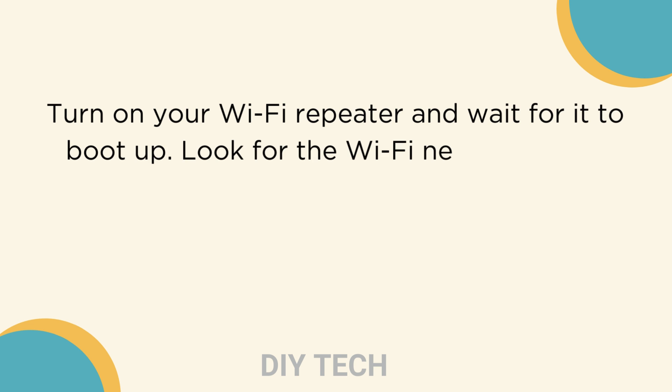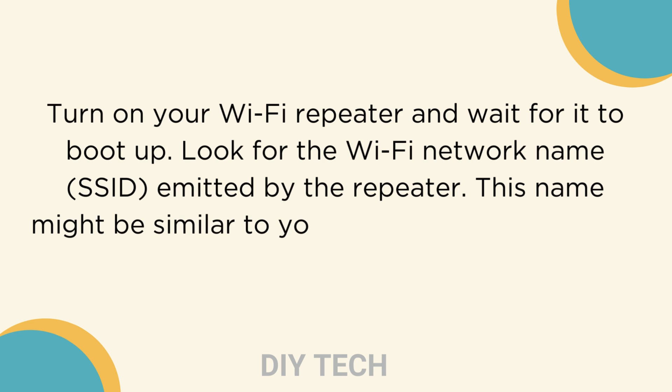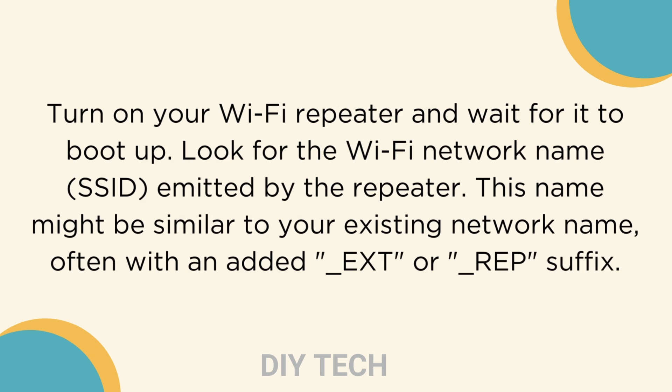Look for the Wi-Fi network name, SSID, emitted by the repeater. This name might be similar to your existing network name, often with an added underscore EXT or underscore REP suffix.